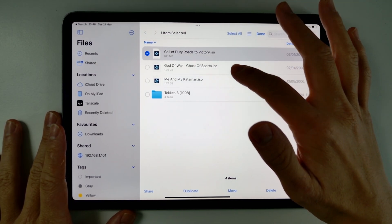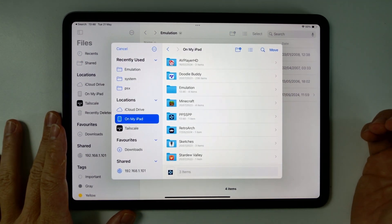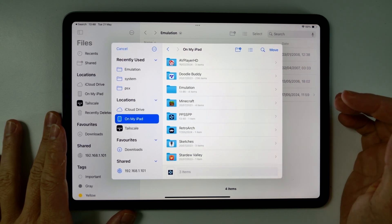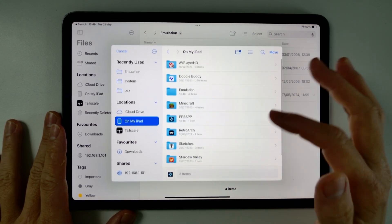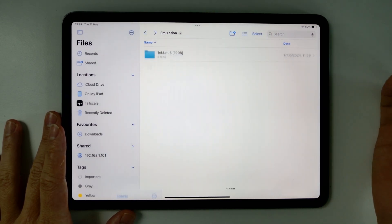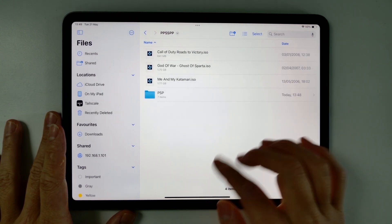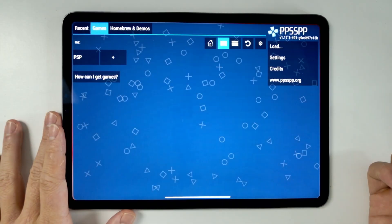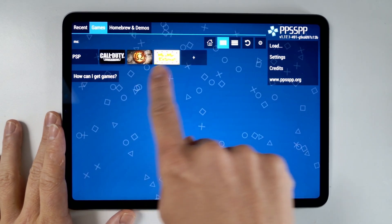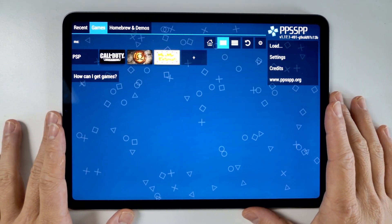I'm going to move these files and put them on my iPad. On my iPad, there's a new folder called PPSSPP — that's created when you launch PPSSPP for the first time. I'm going to put the files in the root there and press Move. Then going to On My iPad, then PPSSPP, all my ISO files are there. Going back into PPSSPP and pressing the refresh button, all of those games are now listed. And we can go ahead and launch a game.